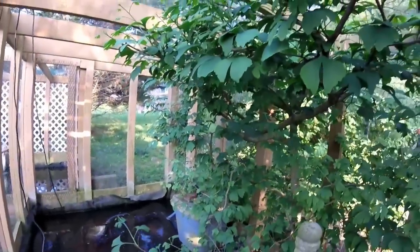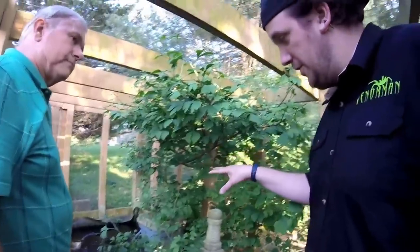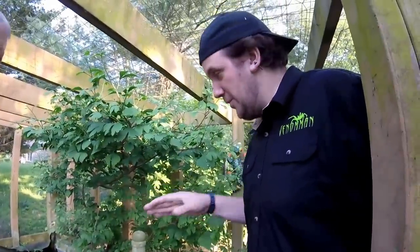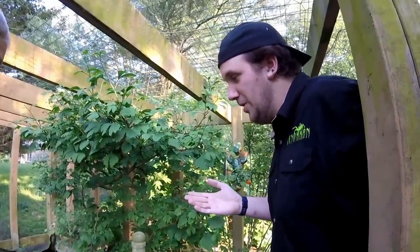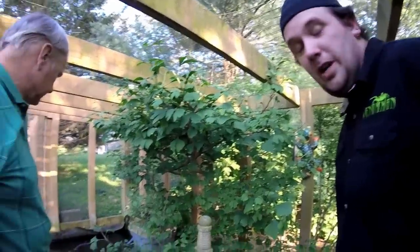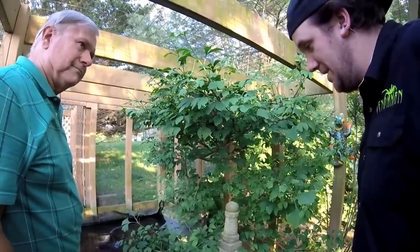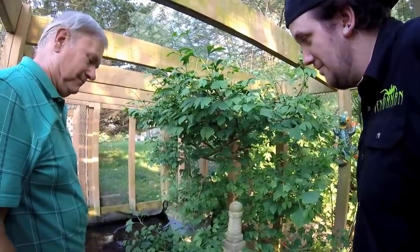Very awesome. I do believe if you check out our next video, we will actually have a video of what a biofilter is — the type that you can make for very cheap and very affordable, and they work great. As you can see, this water is pretty clear, doing a great job. We'll go ahead and show you that in the next video, so stay tuned. I do appreciate it — it's a beautiful turtle habitat, I absolutely love it. Well, thank you.